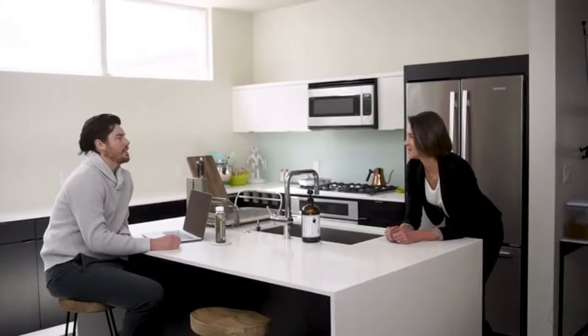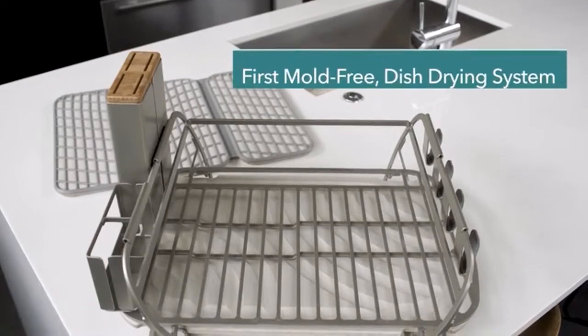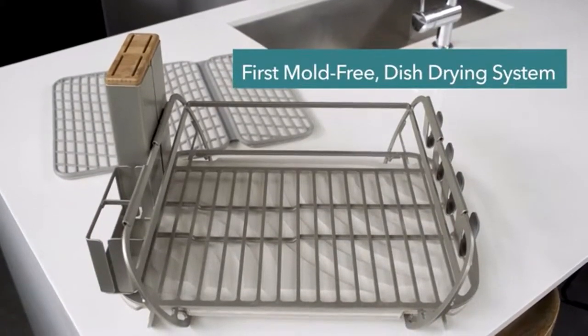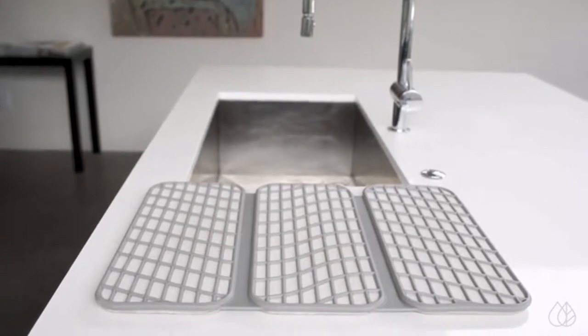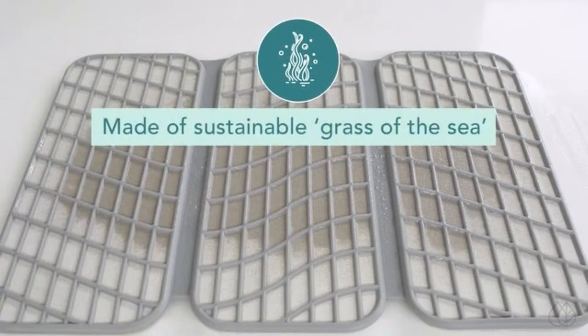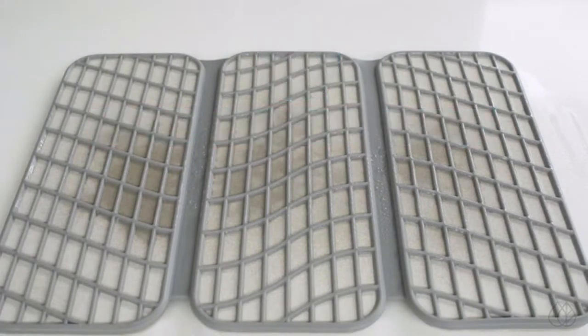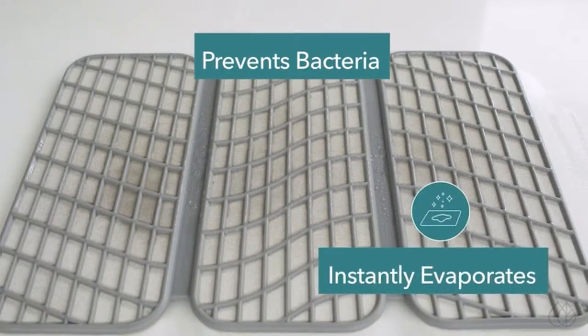Built upon the enthusiasm for the dry bath mat, we created the world's first mold-free dish drying system. The dry dish rack and dish pad are the first kitchen products to integrate our trademark DIOMAT technology — made of diatomaceous earth, or fossilized algae — which prevents bacteria by dispersing water throughout for rapid evaporation.